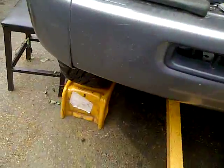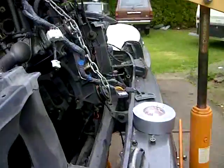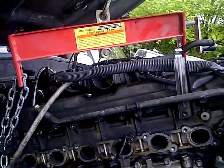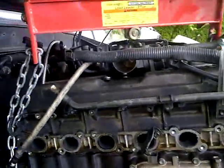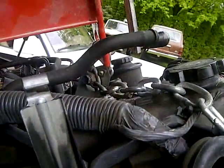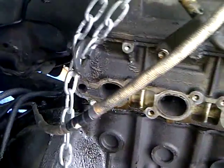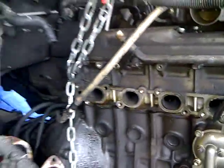First thing you have to do is elevate the front of the truck. Second thing, you have to make sure your load balancer is connected pretty much evenly. As you can see with the head, it's literally on the first chain over there — it's a few chains down but it's even with the head.